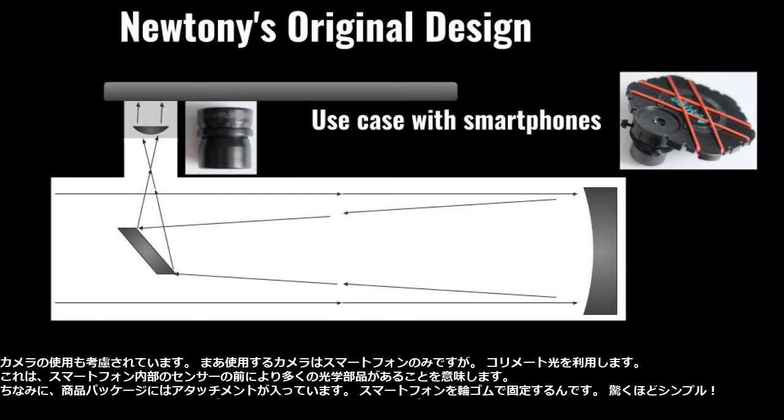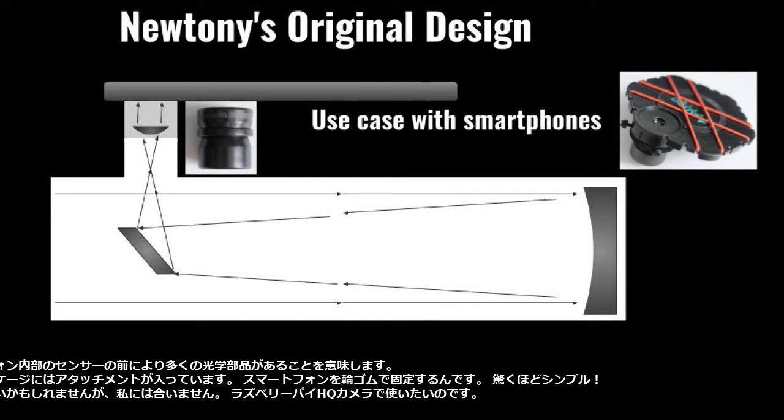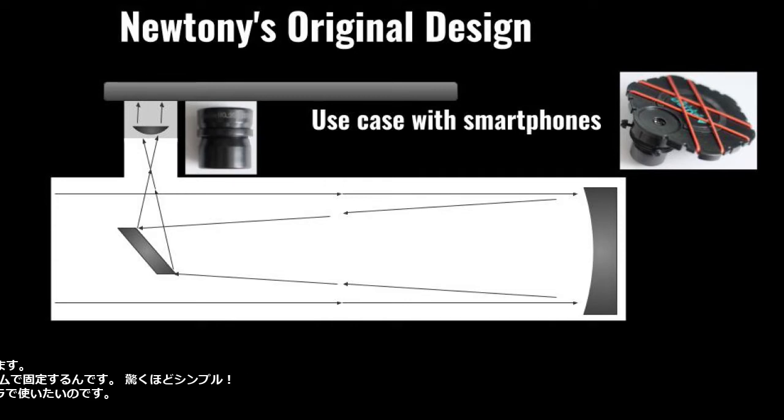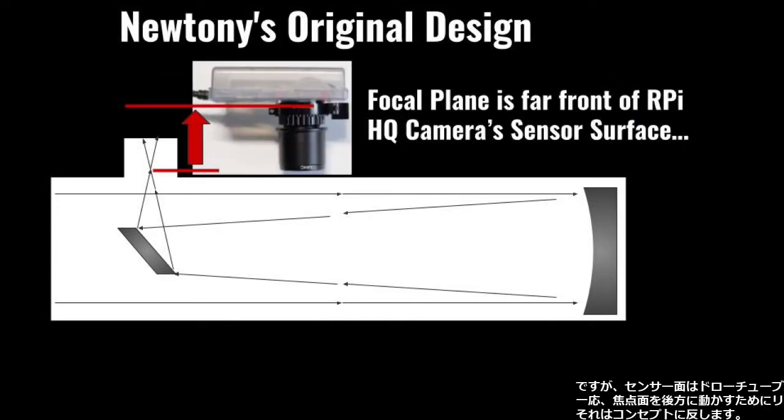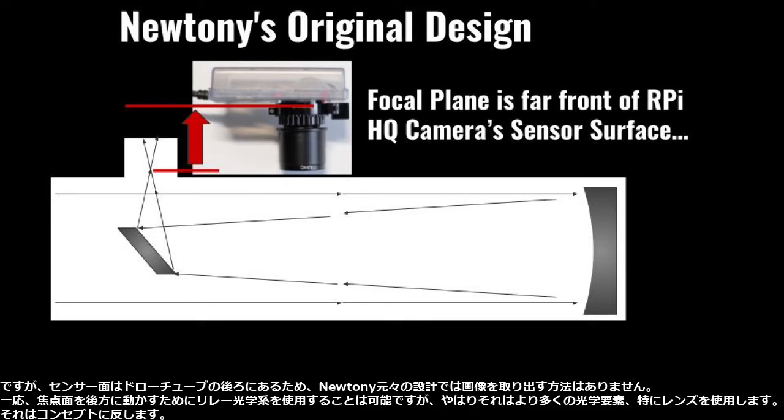There is an attachment in the product package that will fix the phone with rubber bands — an amazingly simple solution. It might work for other people, but not for me. I want to use it with a Raspberry Pi HQ camera. However, the sensor surface will be after the drawtube, so there is no way to get the image using the Newtonian's original design.